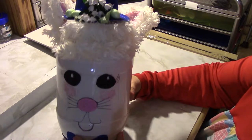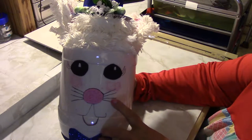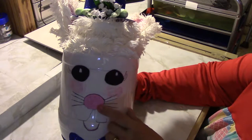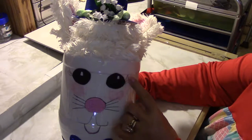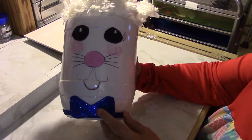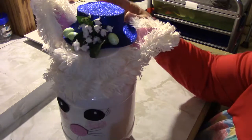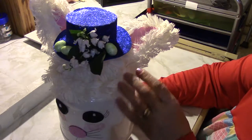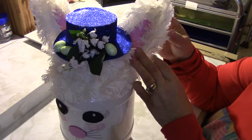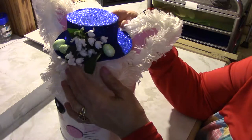Then I took marker and made his nose and his mouth. And I took felt and made his nose and his eyes. Then I put a glitter foam bow tie on him. Up here I put some fuzzy yarn. And I cut out ears and put the pink foam inside.